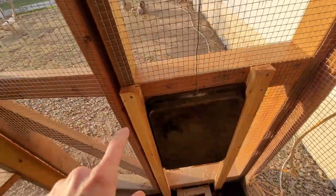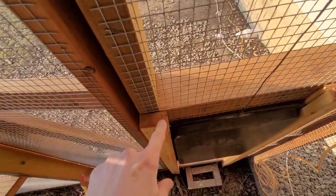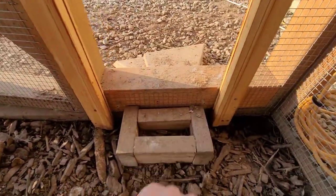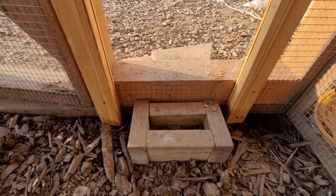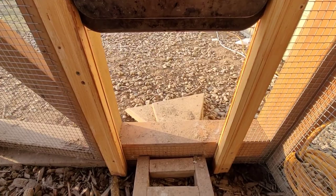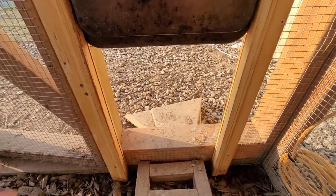It's actually just a kind of cookie sheet type thing that we had laying around. We built little rails using a table saw to cut a little slot in both sides, so the door slides up and down in them. On the bottom we have two screws that provide a stop so that when it closes, there's no way for animals to get in.